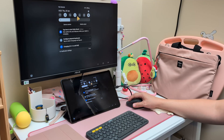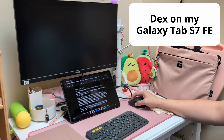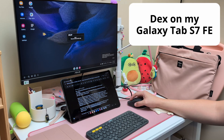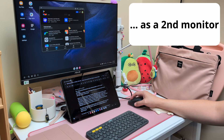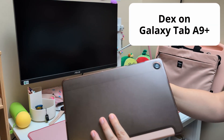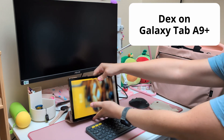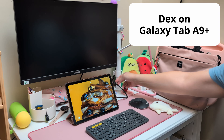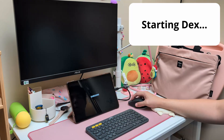When running Samsung DeX using a Samsung tablet, it's a bit of a mixed experience. On my Samsung Galaxy Tab S7 FE, I can run DeX on an external monitor like the S23 Ultra phone I showed earlier. However, on the mid-range Galaxy Tab A9 Plus, this DeX version doesn't run on an external monitor. I suspect this is because the processor is not as powerful as the S-series tablet's processor.